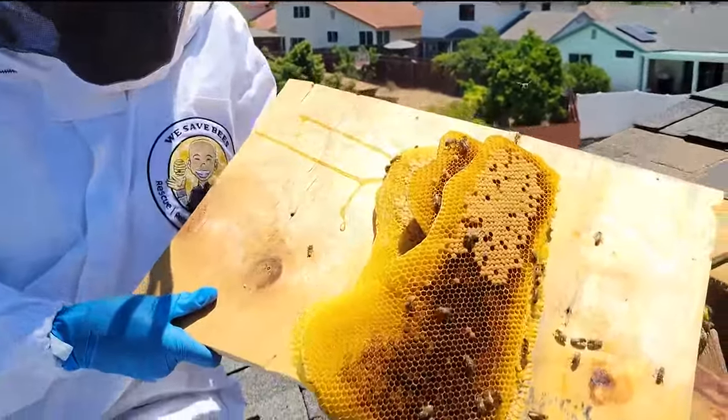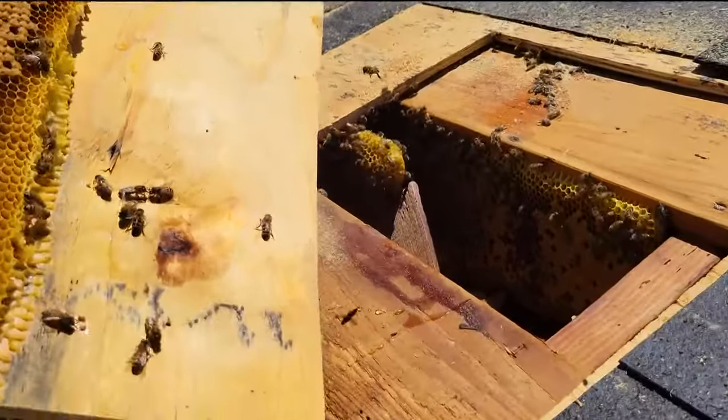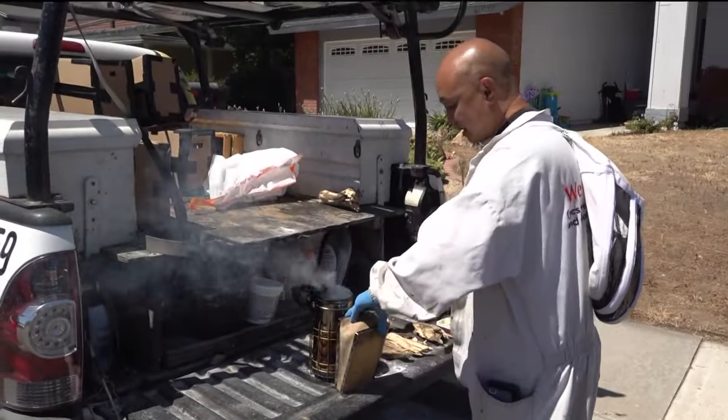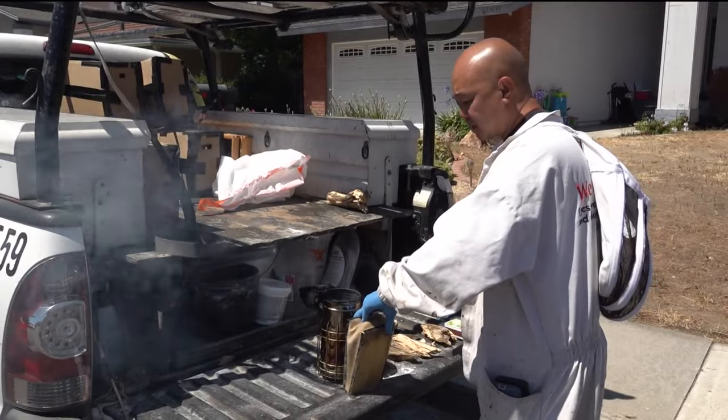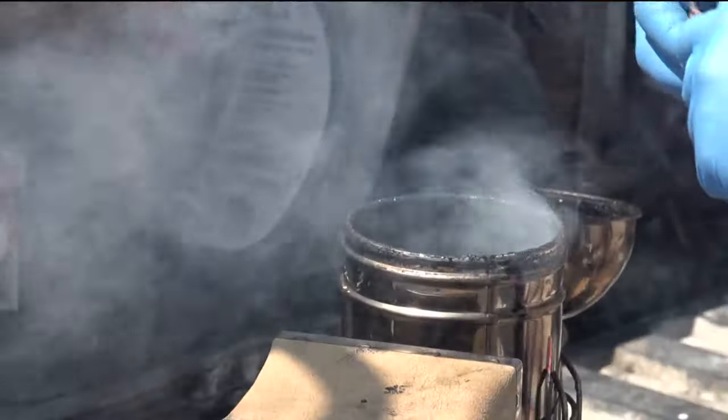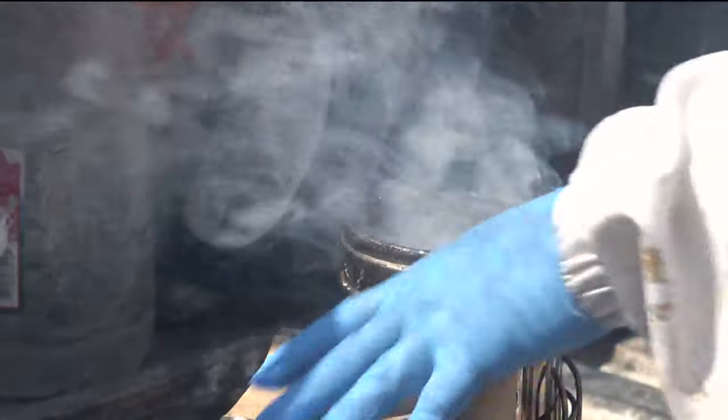This is the first step of the removal process. We found the bees inside the roof and now we will safely remove them. Bee Man Dan also has some home remedies you can try to remove bees from your home, which include using a smoker, essential oils, diluted bleach solution, or vinegar.